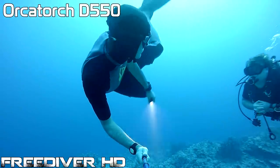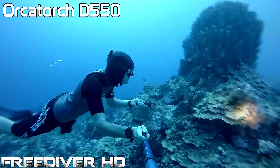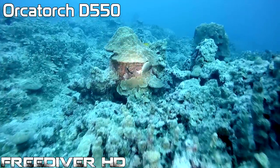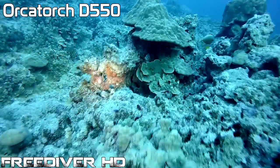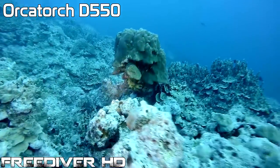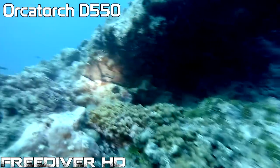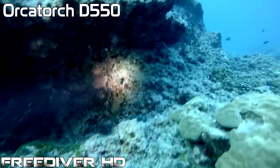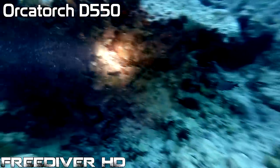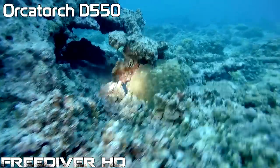Here I am using the D550 underwater. This is daytime with the sun directly overhead, so it doesn't look as bright as my previous video clip. But this is the same brightness as the D500 — they are both 700 lumen lights. In this clip I'm about 20 meters down, using it to bring out the colors on the reef and on the fish. Being a very small and compact light, it's very easy for a freediver to use, very easy to point around. Very convenient light.